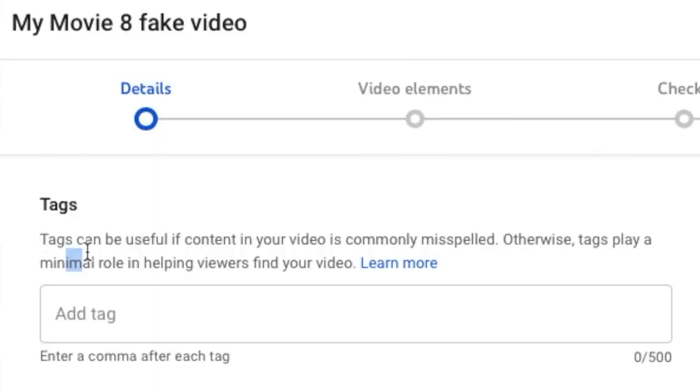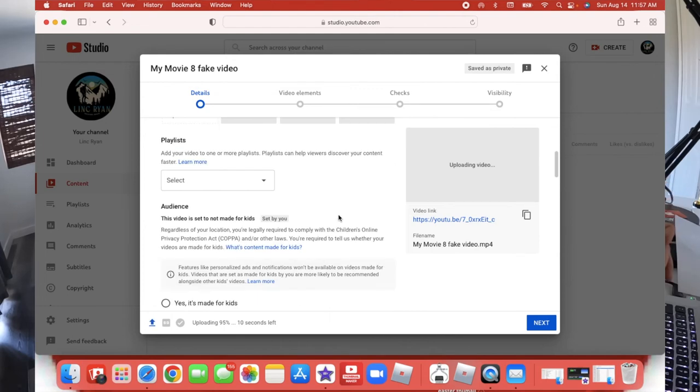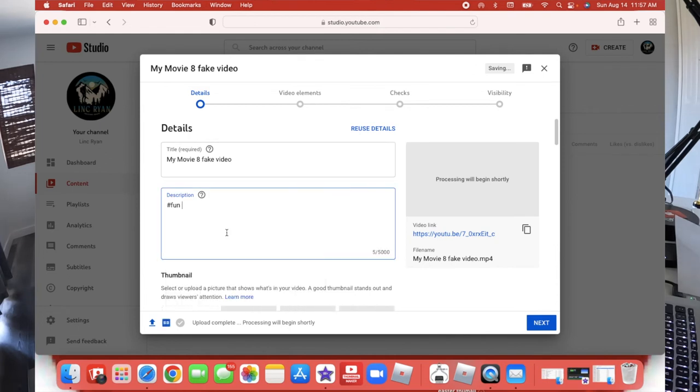I can also add chapters to it. People say tags can be useful, but YouTube says right here — look at this — tags can be useful for content that is commonly misspelled. Tags play a minimum role in helping viewers find you. A trick right up here though: if I add a hashtag like #fun, that helps promote my video.